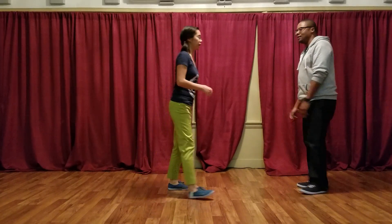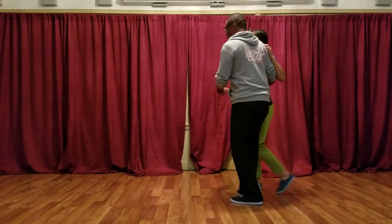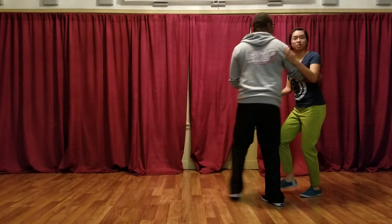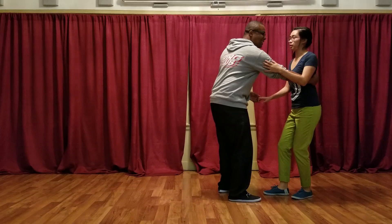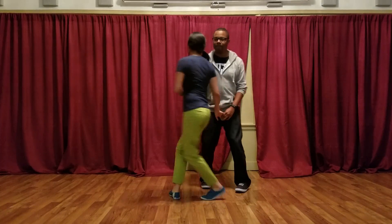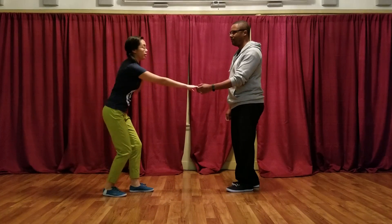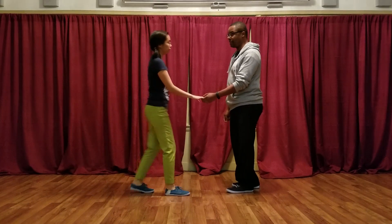For follows, we had a couple things that are super helpful. One is to stay in place on the rock step — that's really helpful. Keep this arm really relaxed. And when we come through here, stay pretty close to your partner, as opposed to walking super far out and then having us be overextended. Yes.